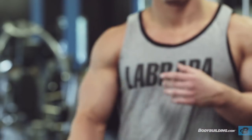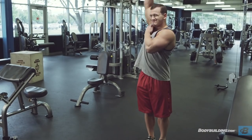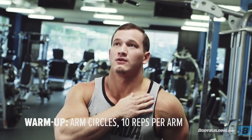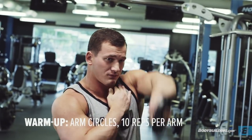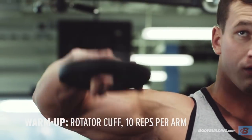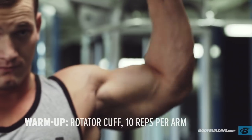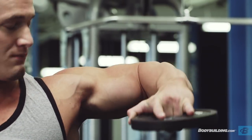Before we get started I wanted to warm up my shoulders since I'm just getting started and I'm cold. We're going to do ten arm circles on each side — that gets some blood in the shoulders and really loosens them up. Then, more importantly, we're going to do a rotator cuff exercise, which puts blood in your rotator cuff, a small muscle that can really get injured on your presses if it's not warm and ready to go.